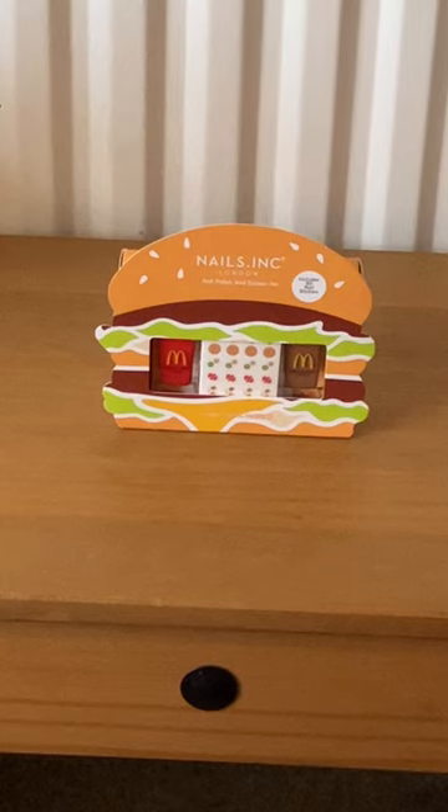Hi guys, welcome back to my channel. Just a short video for you today. I just wanted to let you know about a new collab with Nails Inc and McDonald's. They brought out four new items.